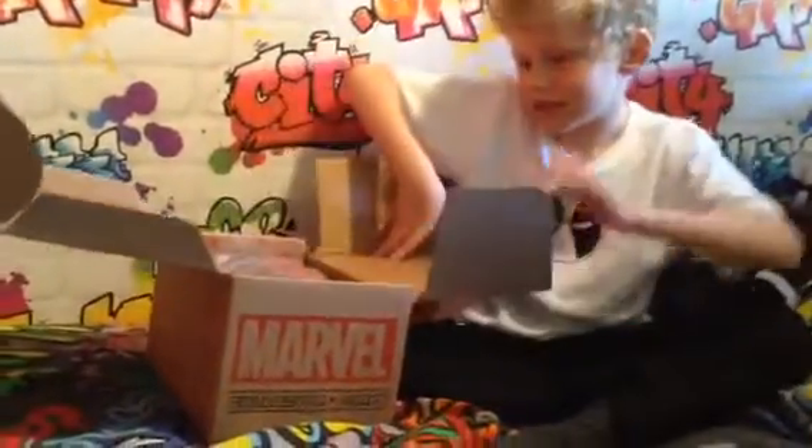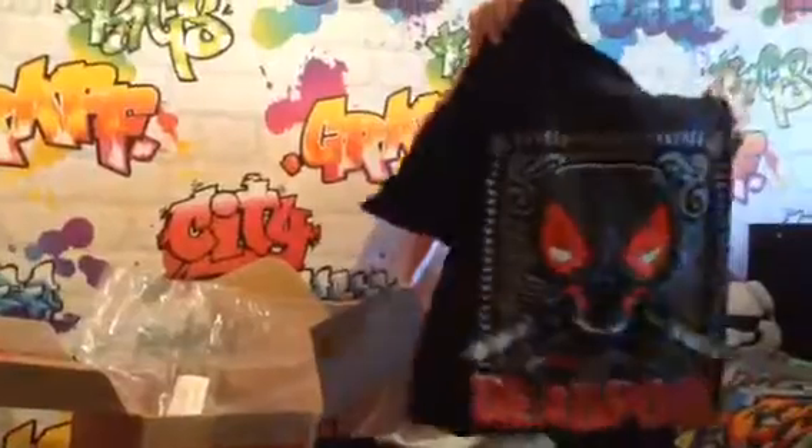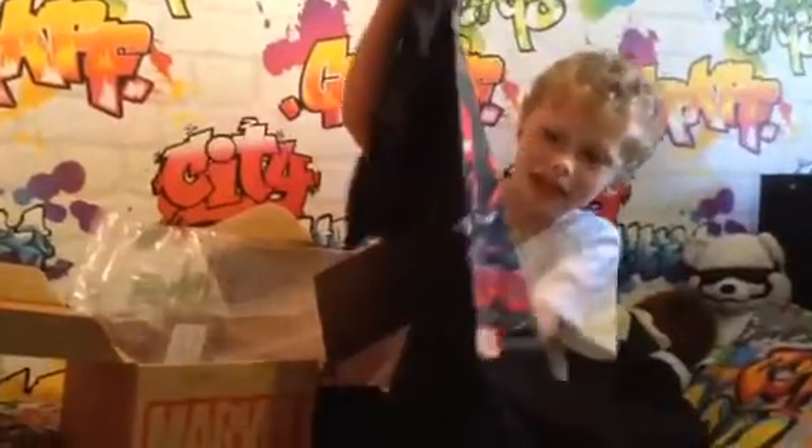So let's open the box and see what's inside. We've got a Deadpool t-shirt that has Pop Deadpool with his two katanas.